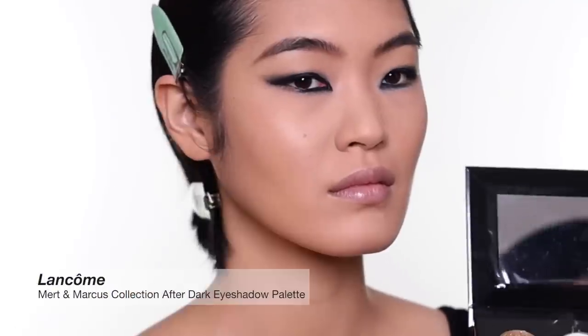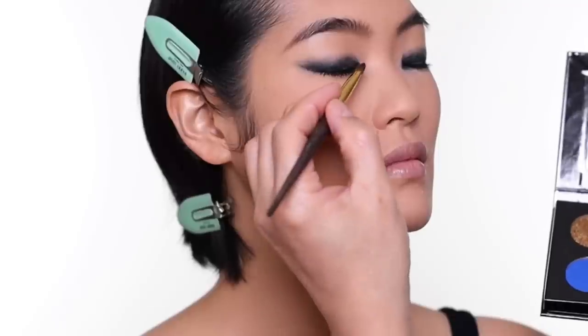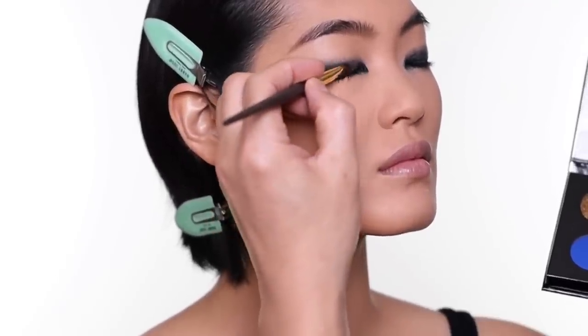This is a collaboration palette from Matt Marcus — a famous duo photographer — and they did a collaboration with Lancôme. I love this palette and the colors they chose. I'm going to put all black here to set the pencil that I smudged out earlier.